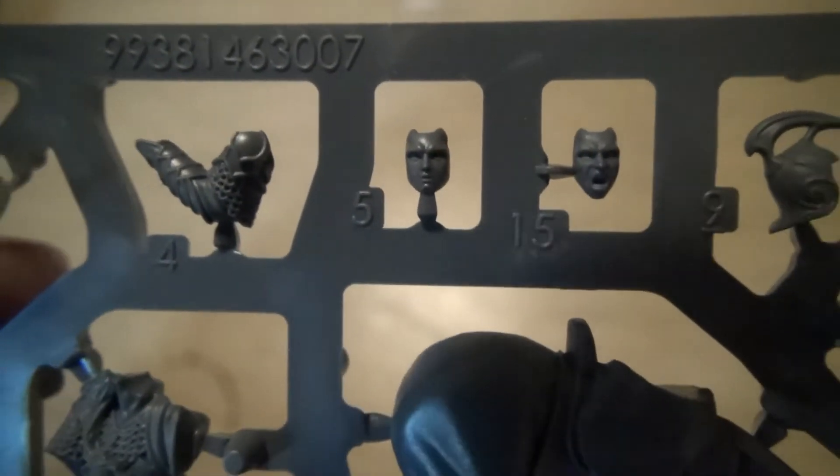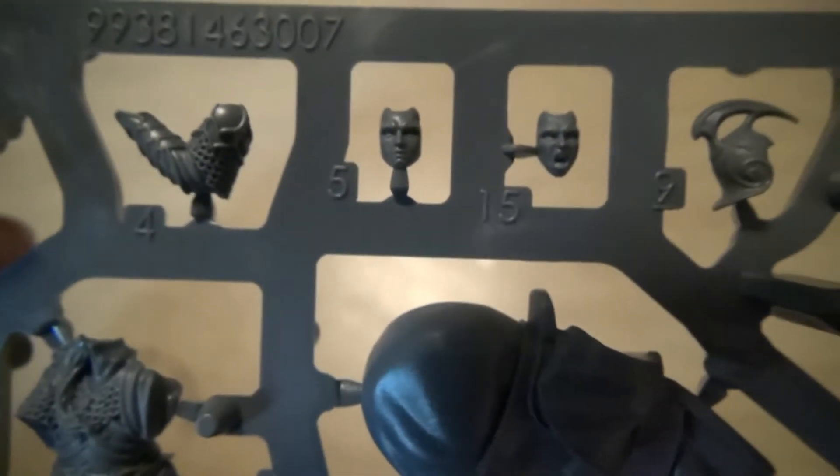It comes in one sprue. Let's do a good close-up. I don't know how I'm going to paint these guys yet — I do have some High Elf models I need to paint. I might try to go for more of a Hobbit color scheme. I can't see Elrond's face clearly but it looks really good. I'm glad he's a plastic model.